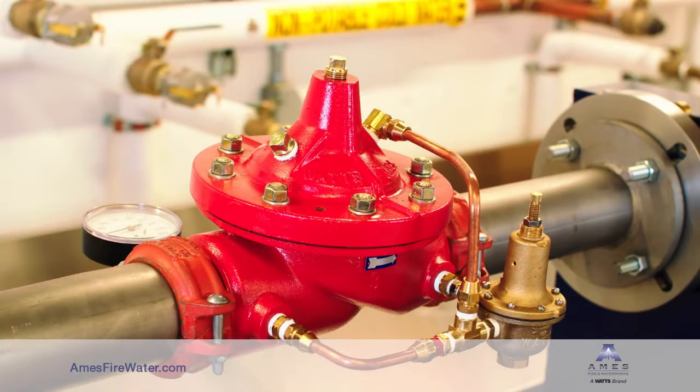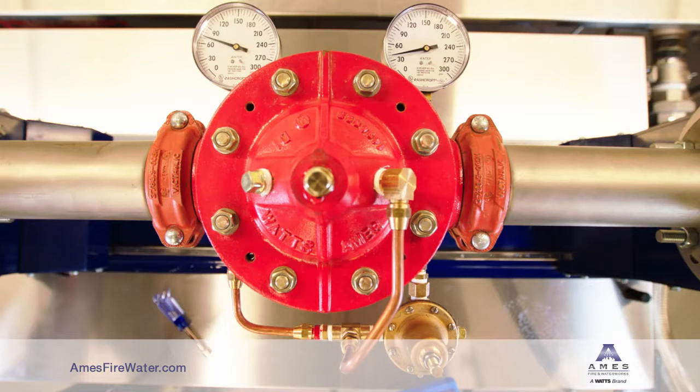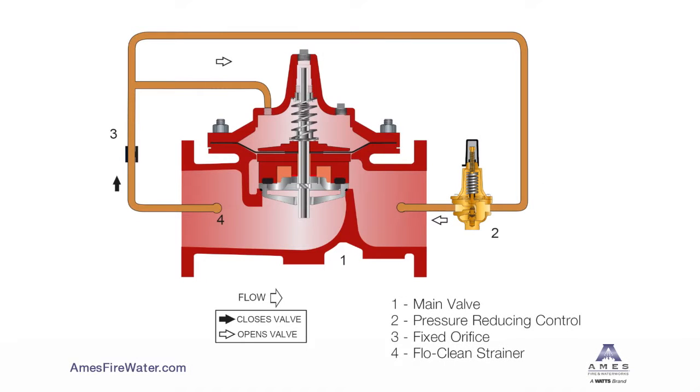The valve cover and the diaphragm create a control chamber. Flow of water into and out of the control chamber causes the main valve to open and close. Inside is a diaphragm disk assembly that moves up and down inside of the valve to open and close it, to control the flow through the seat area.